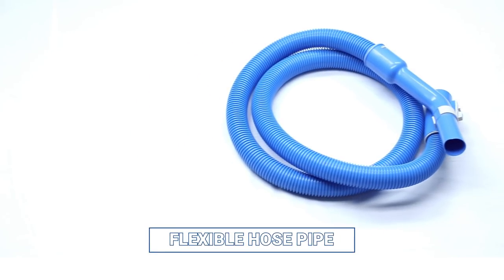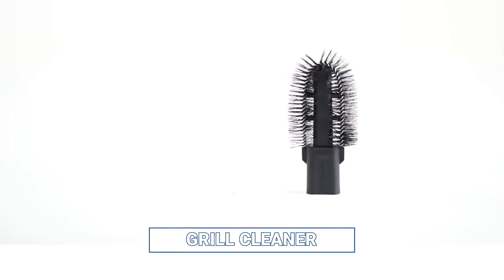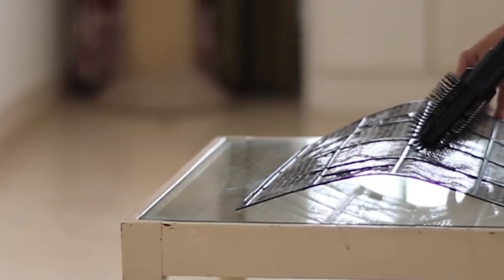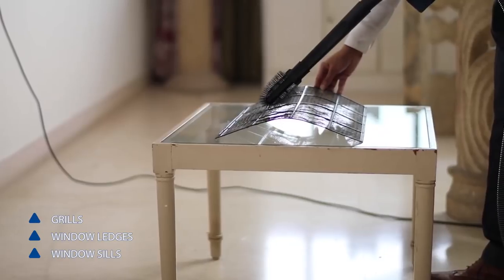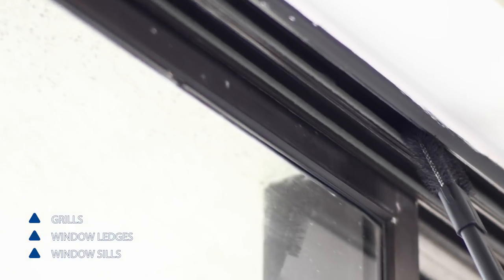The flexible hose pipe is a primary accessory. With the grill cleaner, you can remove stubborn dust from between your grills easily. You can also use this to remove dirt from window ledges and sills.